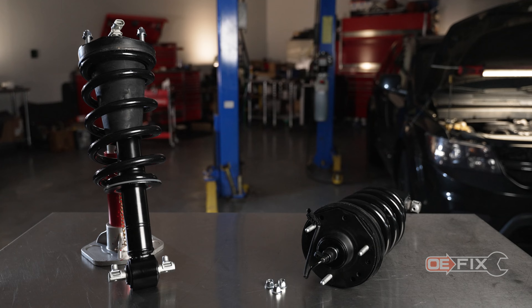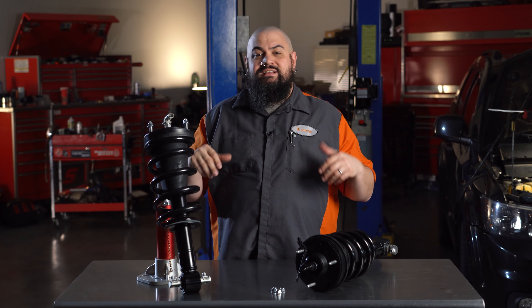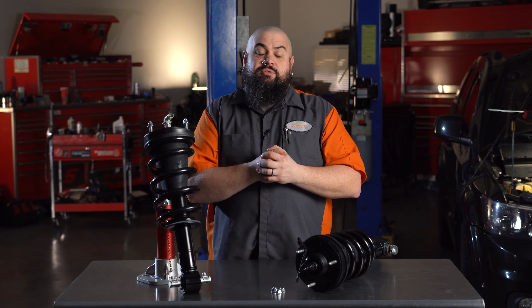Our OEFIX Loaded MagneRide struts extend the life of this premium suspension option found on many GM vehicles with our seal upgrades, and we make the installation much easier with our pre-assembled units.